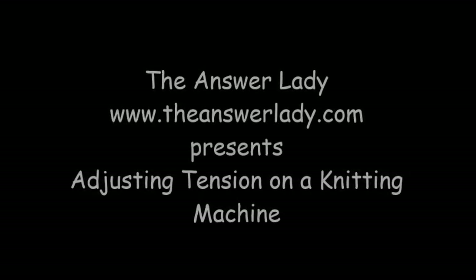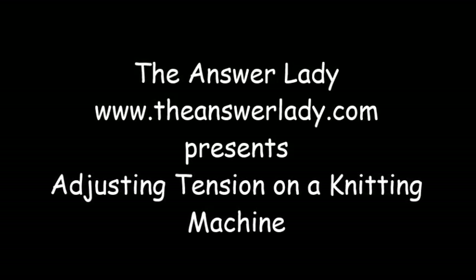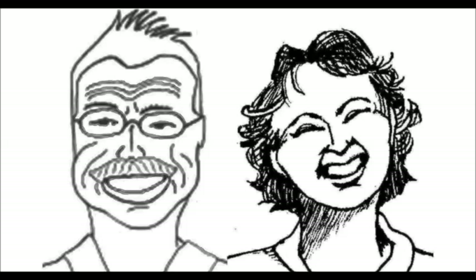This is Katherine Dubberley, the answer lady, here to talk to you about adjusting the tension on a knitting machine. It can make all sorts of difference to the smoothness of the knitting and it controls how the yarn feeds through the mast.